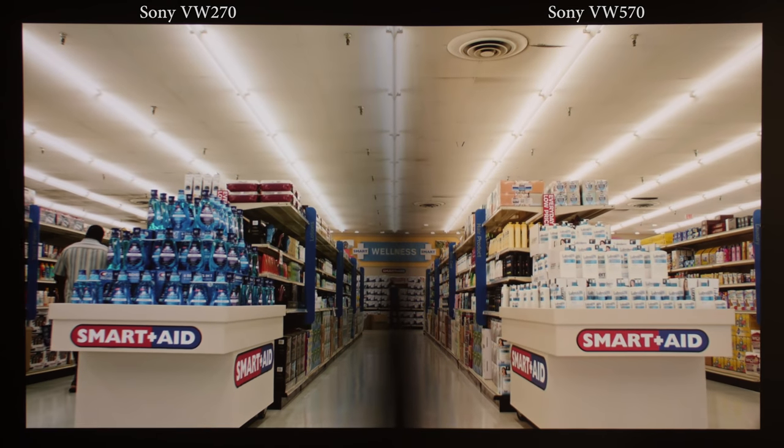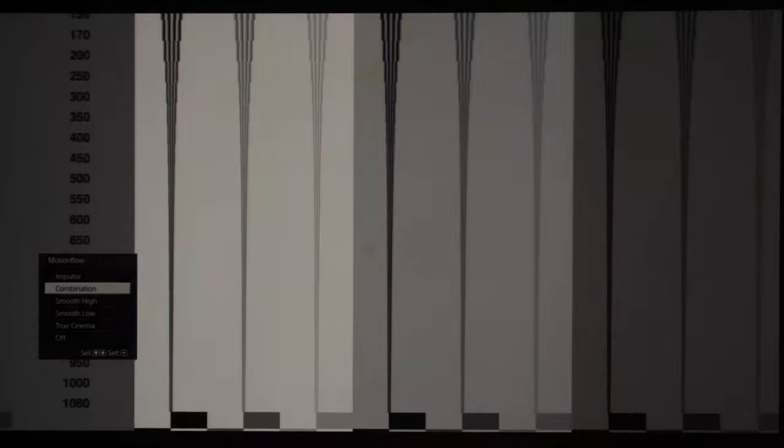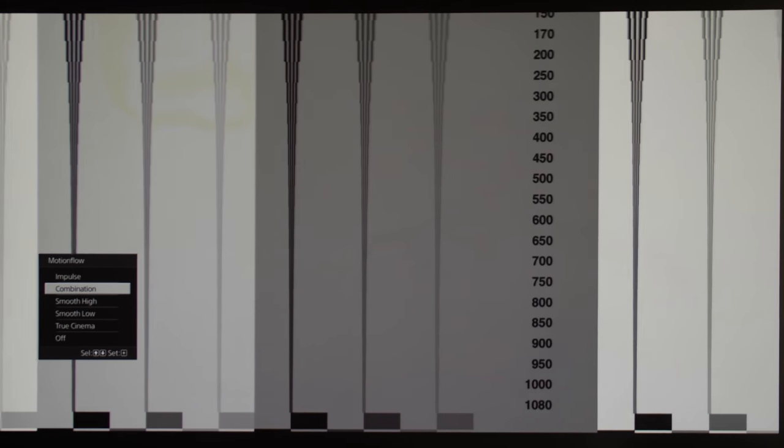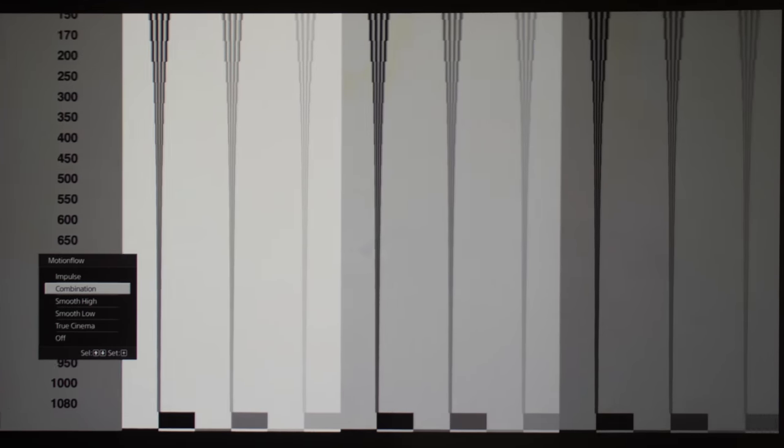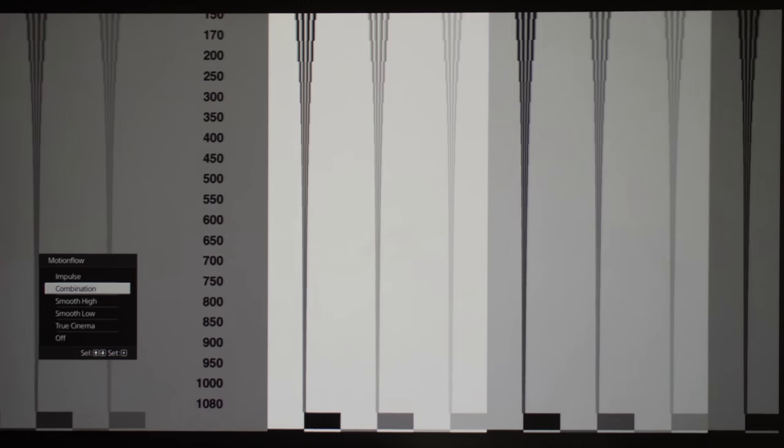Upgrade number 3 concerns motion flow. On the Sony VW570ES, there exist two extra motion flow options — namely Impulse and Combination — which use dark frame insertion to boost motion resolution even further, up to 750 lines according to this horizontally scrolling test pattern, and the good thing is that there's barely any flicker.